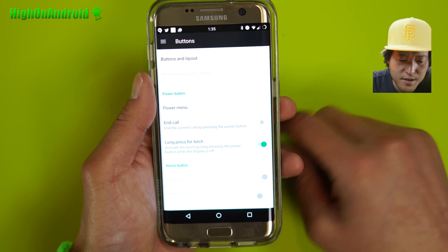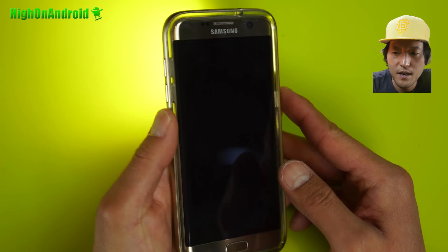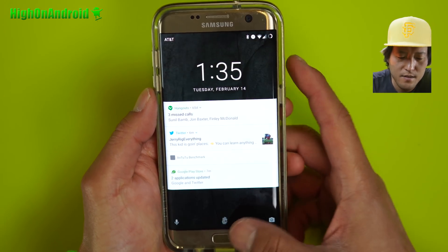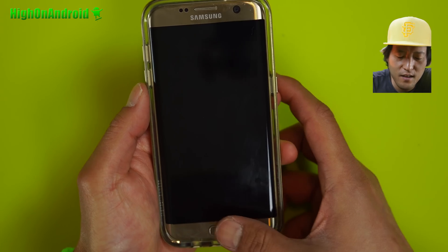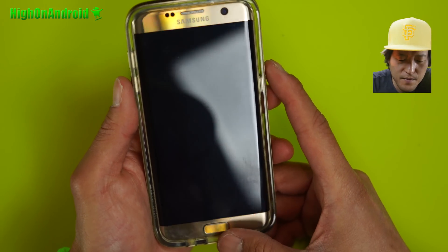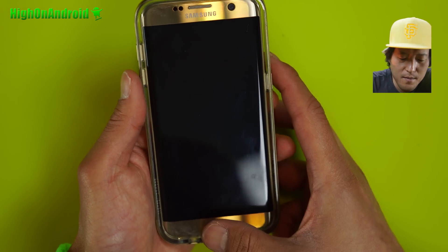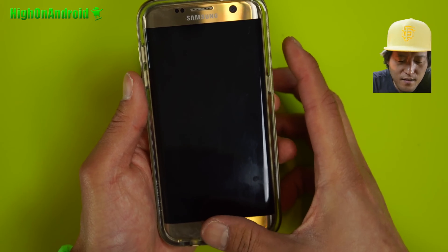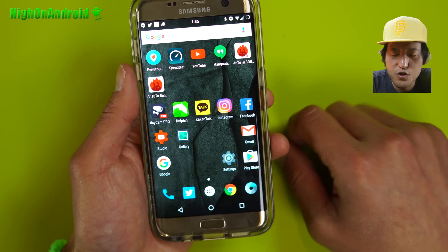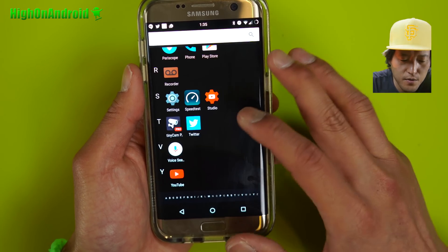You can also long press for torch when the screen is off. I'm going to go ahead and hold down the button and the flashlight is on; hold it down again, turn off. Nice little feature. I really love the fingerprint — it's so much faster. What's wrong with the stock Samsung phone is that you actually have to press the button and then it reads your fingerprint, and sometimes when you're pressing it, the fingerprint sensor moves around. This is so much better; I can unlock it so much faster. I don't know why Samsung didn't do that, but this ROM allows you to take full advantage of that.